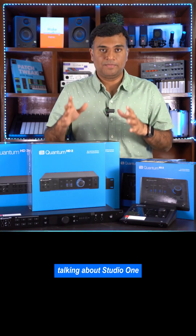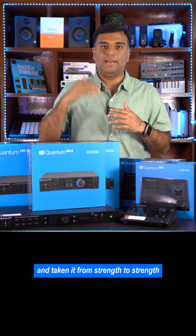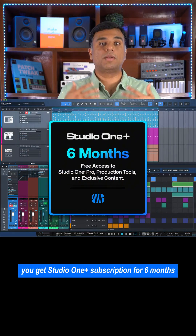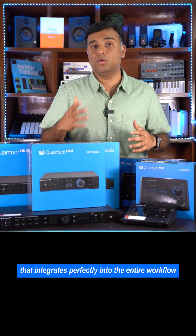Talking about Studio One — Studio One is one of the most popular DAWs currently on the planet. Every year they've got massive updates that have taken it from strength to strength. With the ES line, you get a Studio One Plus subscription for six months — an absolute top-class DAW that integrates perfectly into the entire workflow.